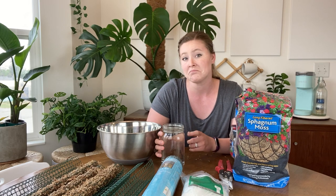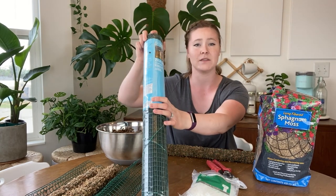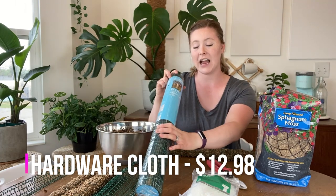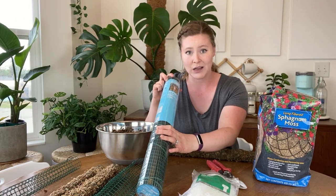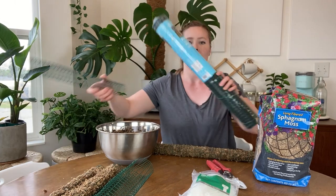The things I use in this project are: a two-foot by five-foot hardware cloth — this one is vinyl coated and galvanized steel, which I got from Home Depot for $12.98. This was kind of an investment because you're only going to use a small amount of it, or you can use the whole thing for a lot of different moss poles.